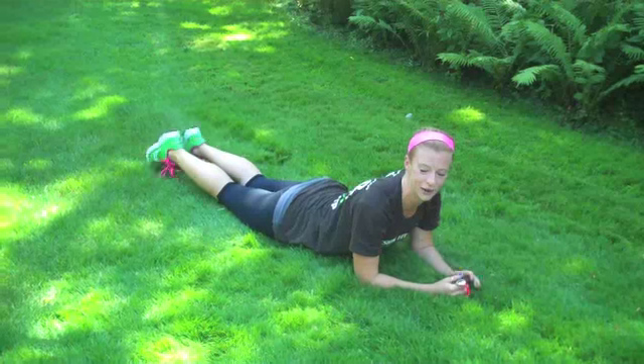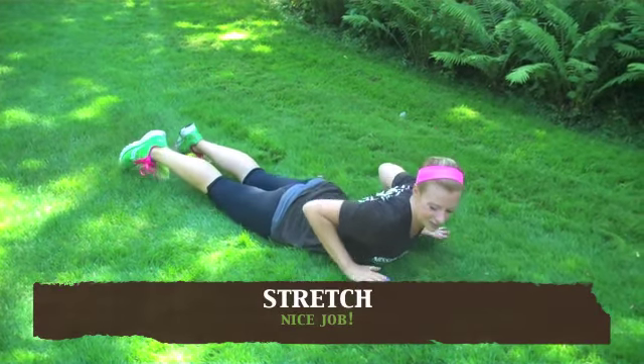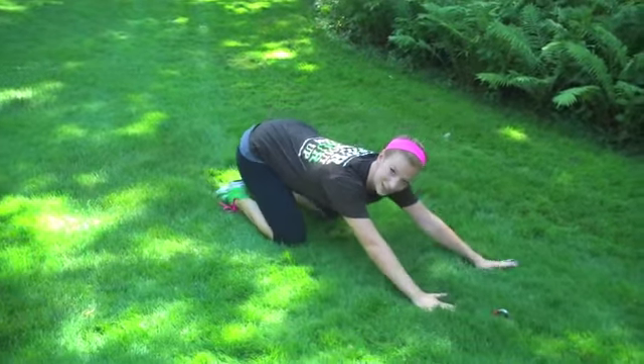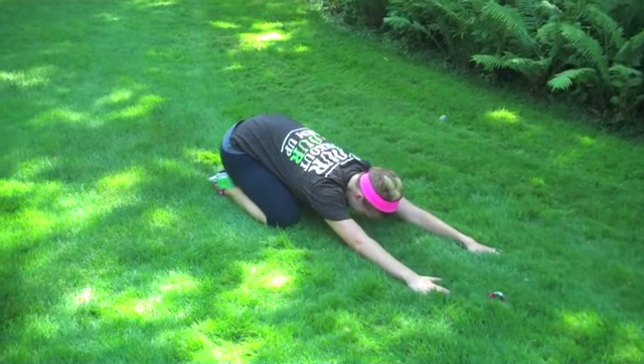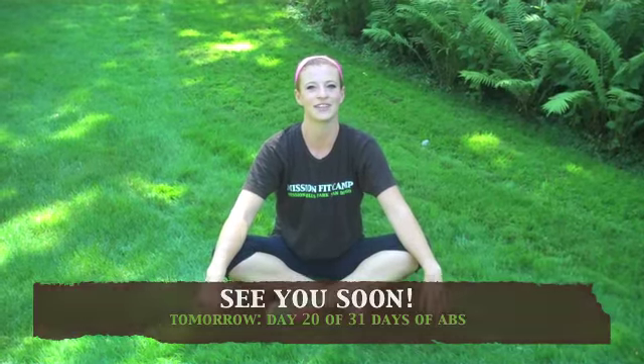Go ahead and melt those hips down to the ground. Point your toes out behind you for a little cobra stretch. Then place your hands by your chest, sit back onto your heels, stretching your arms out in front of you into a child's pose stretch. Thanks for joining me today. I'll see you tomorrow for the next video in this series, 31 Days of Abs.